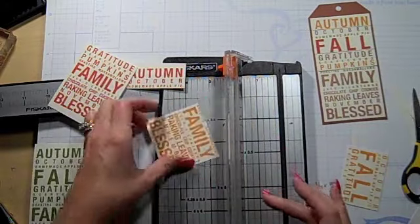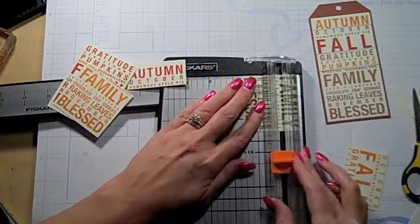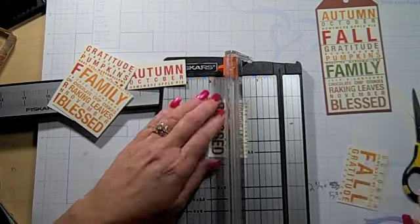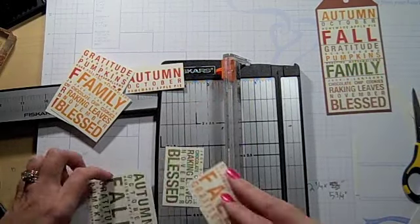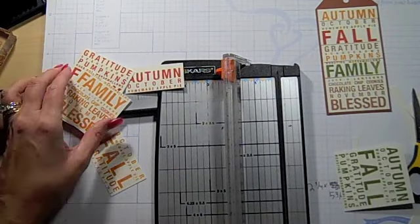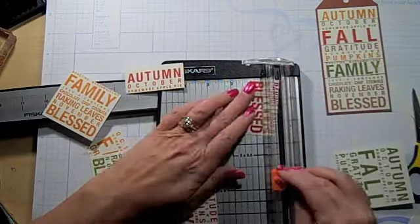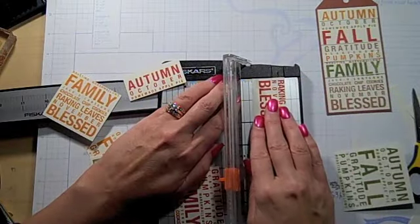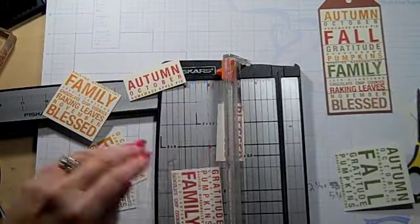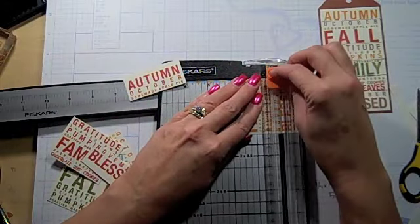What's fun about this is you're left with all these random pieces, and you could make quite a few tags this way, just highlighting different words with different colors. It's a pretty simple project. I just went through and randomly chose different little sayings in different colors. I'm also going to pop up some of these with pop dots — some sections will be popped, some won't.